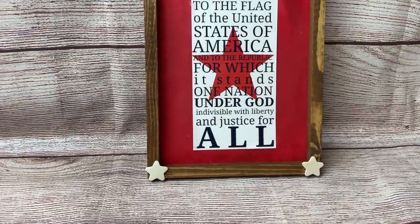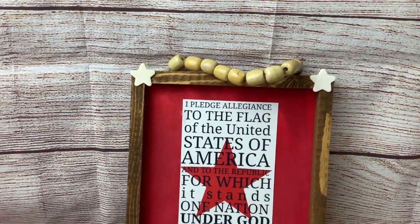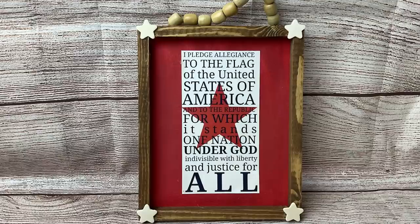And I thought this was such a great finished product — I love the different colors of wood and the red, and of course the words 'justice for all' on the bottom.